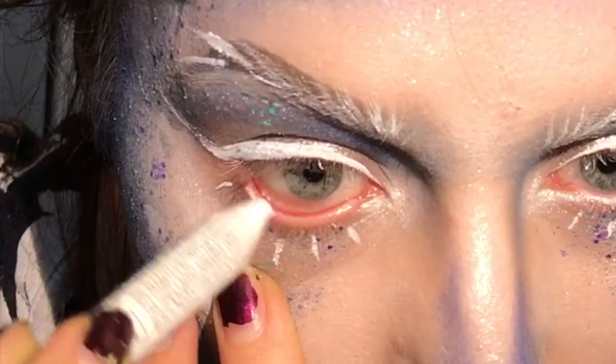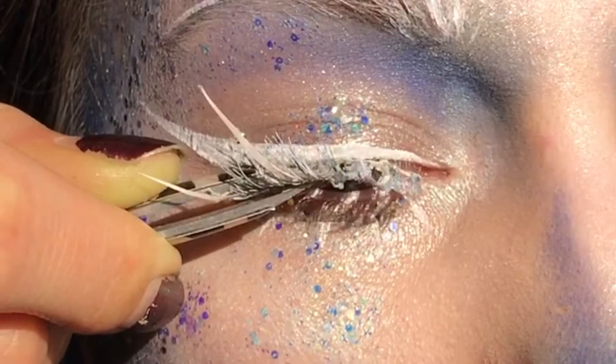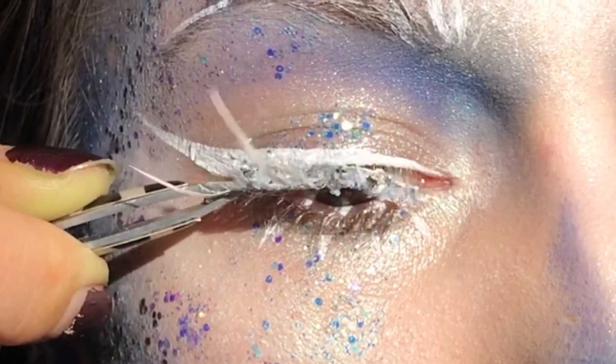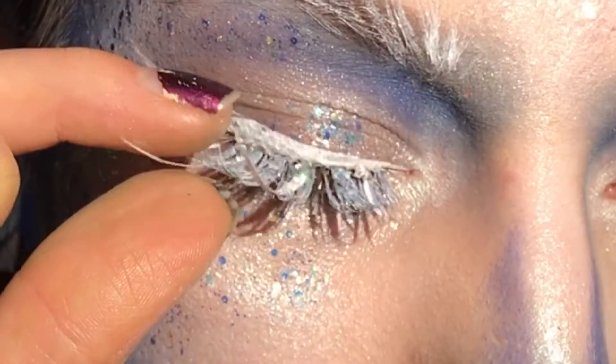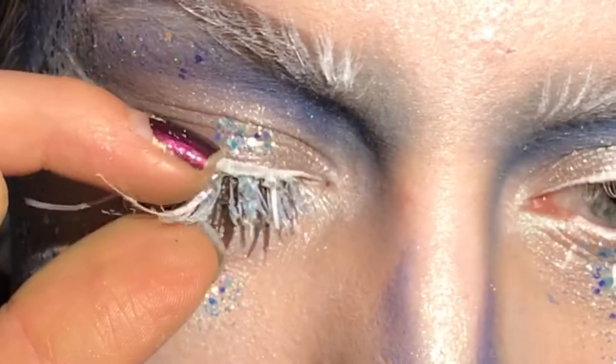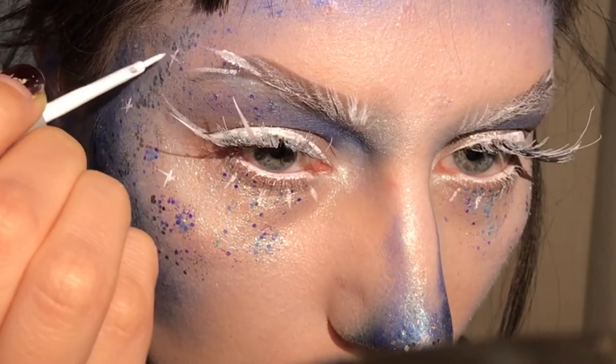Next, a Jumbo pencil in Milk and I apply that to my waterline. Then I'm applying some lashes that I made in my ice angel video. And for the final touch I'm just going to draw on some stars.